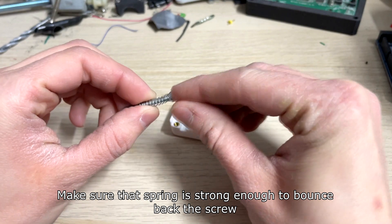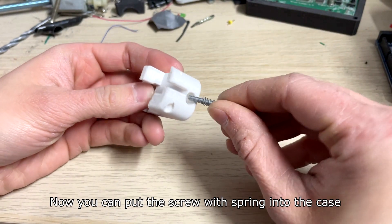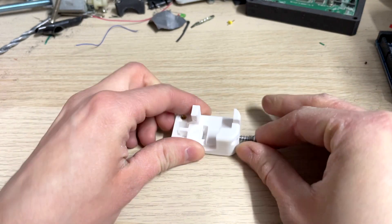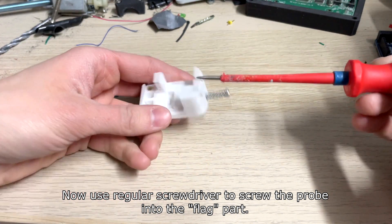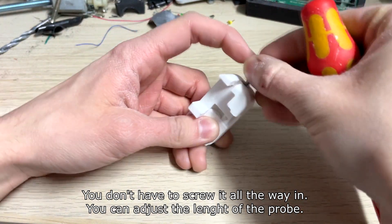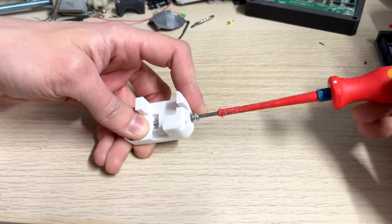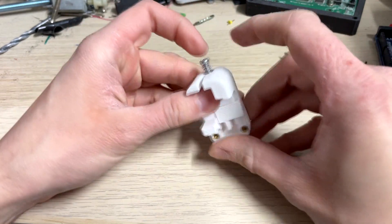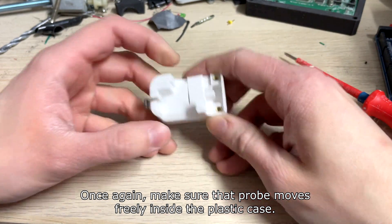Put the spring on the M3 screw which will work as a leveling probe. Make sure that the spring is strong enough to bounce back the screw. Now you can put the screw with the spring into the case. Use a regular screwdriver to screw the probe into the flag part. You don't have to screw it all the way in — you can adjust the length of the probe. Once again, make sure that the probe moves freely inside the plastic case.